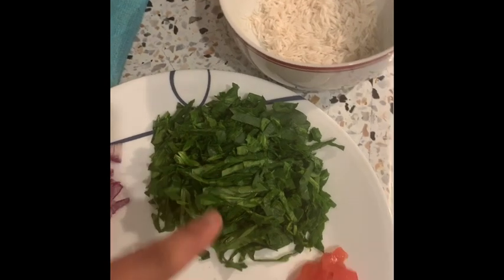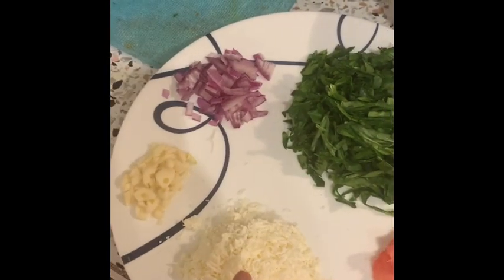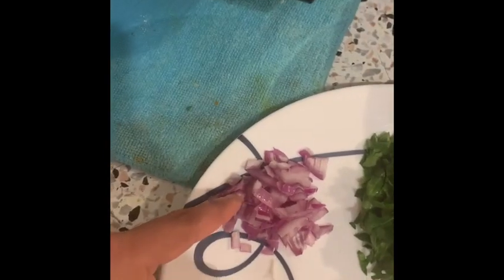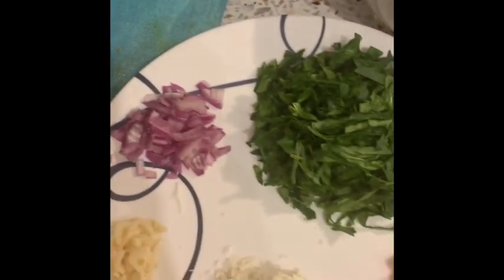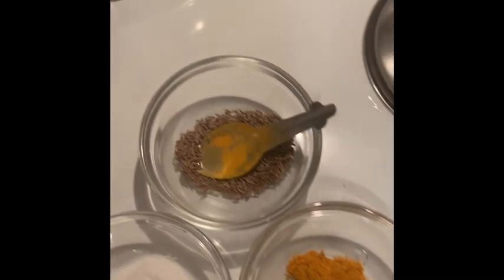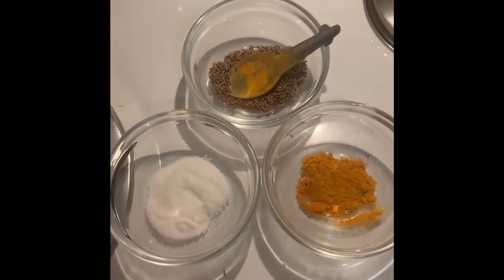One fourth cup of rice, half bowl of Palak, one fourth tomato, and one fourth cup of grated paneer. Two cloves of garlic, half teaspoon of turmeric, half teaspoon of cumin seeds, salt to taste, and one teaspoon of ghee.